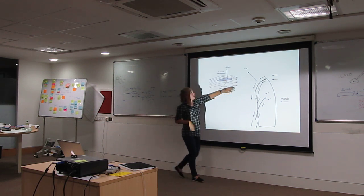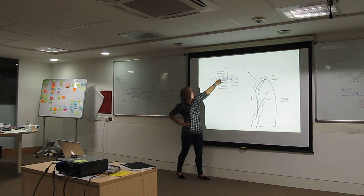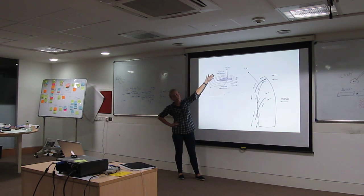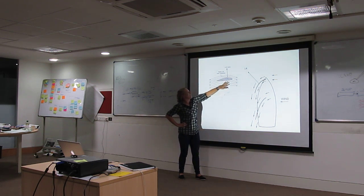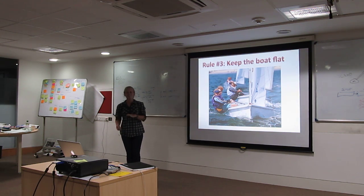What happens is the wind comes in, it separates, and it has to meet at the end together. There's a longer distance to travel on the outside than there is on the inside, so this air has to move faster — that creates a low pressure zone. The air on the inside is moving slower, and that creates a high pressure zone. All this pressure means that you have to counteract it somehow, which means you need to start hiking out.